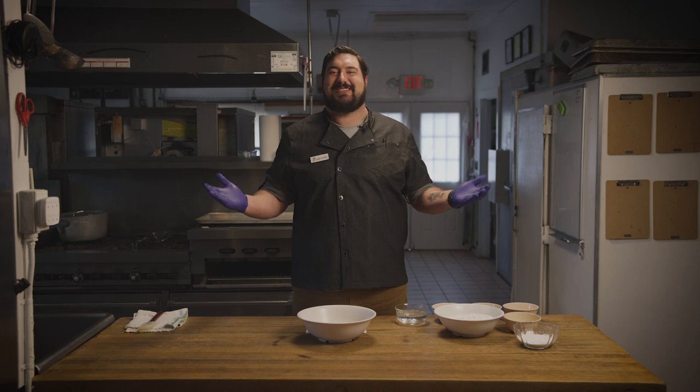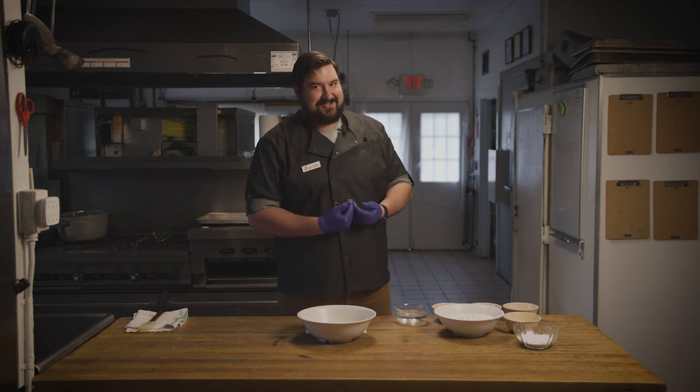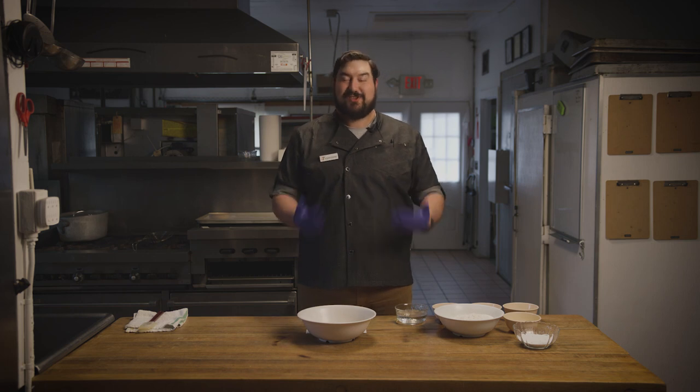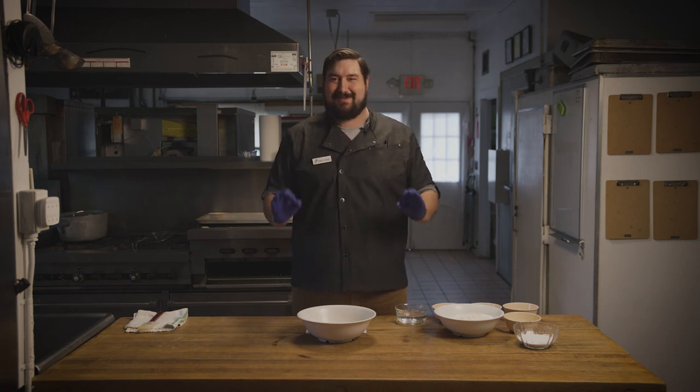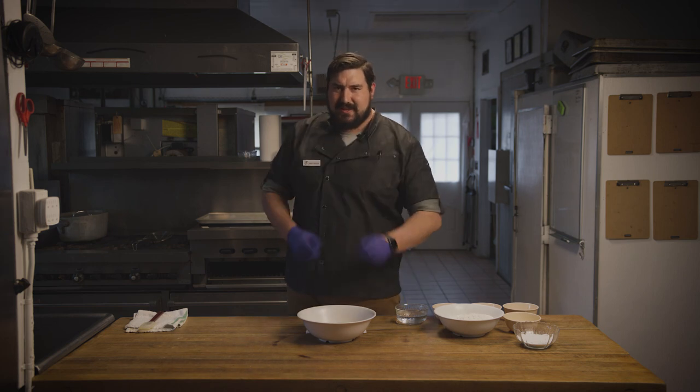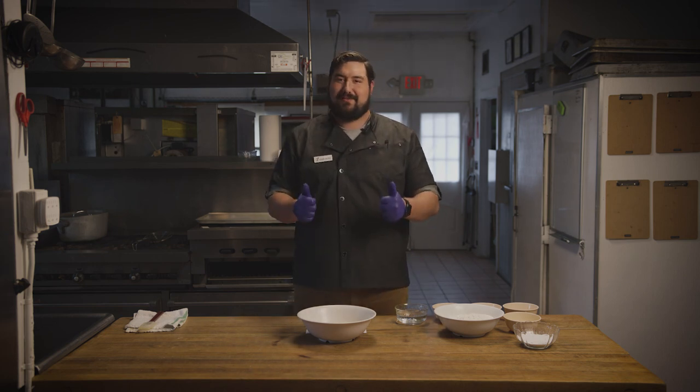Hello and welcome to our second installment of Behind the Window with Chef Stroh. I'm your host Chef Stroh. We here at Hazen are so excited to see all your attempts at making Hazen cookies. They all looked absolutely phenomenal. Keep making them, keep sending us pictures, keep loving those cookies.